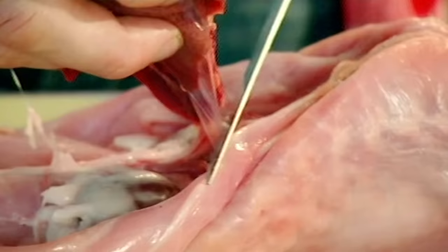Butcher. We're going to take out the liver — and that's a bit of a chef's treat there. Then underneath the liver, beautiful rabbit kidneys.